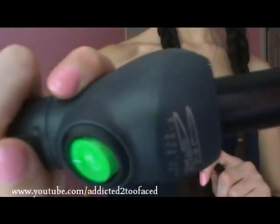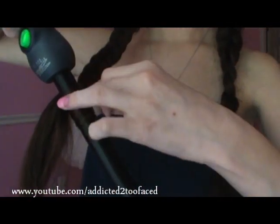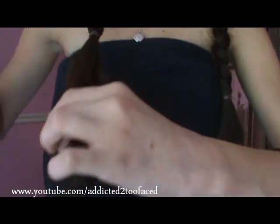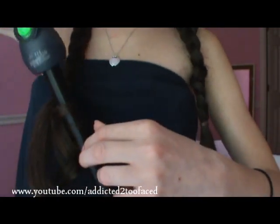Now I'm going to spray this with basic hairspray, and then I'm going to curl the ends because they just look plain. So I'm going to curl them and take my Jose Eber curling iron. I love this curling iron because it makes the ends look so nice. This is an optional step — you don't have to do this, but I personally like how the ends look curled instead of just looking plain. You can either straighten or curl them, but I prefer to curl them because it just looks so much nicer.